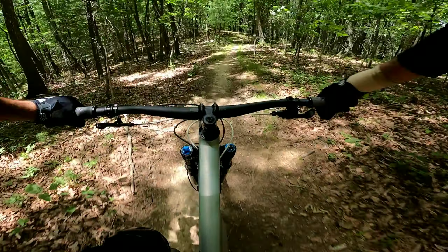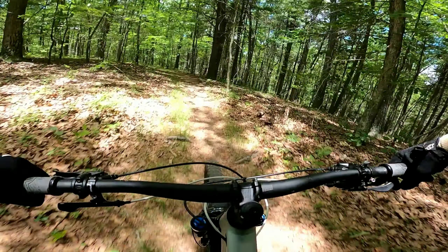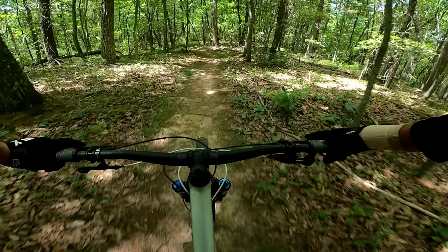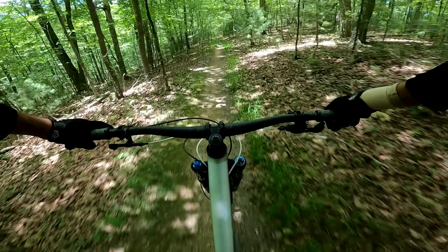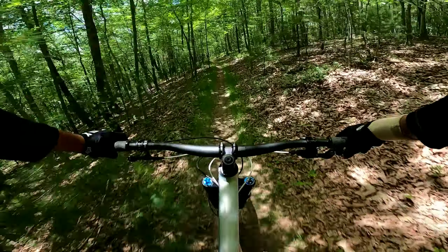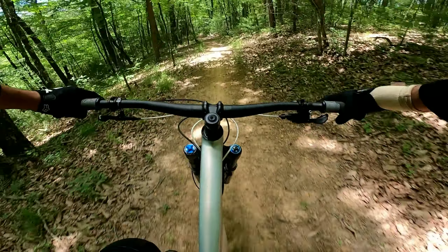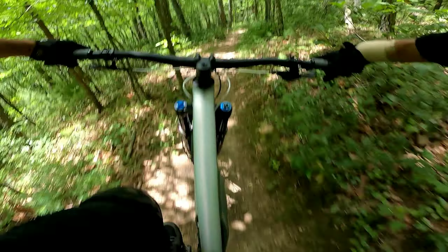Pull off a few gears here, got a little pedal stuff. All right, so you're pedaling this little flatty section. Hiker coming up — nice and easy. Thanks sir, enjoy your hike.